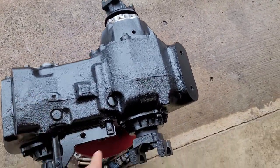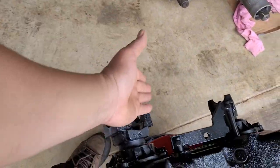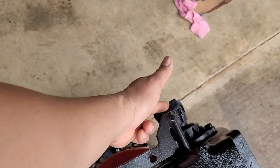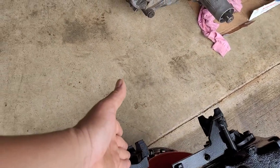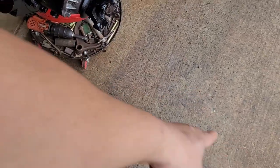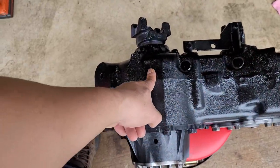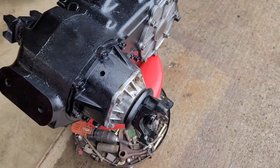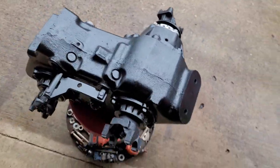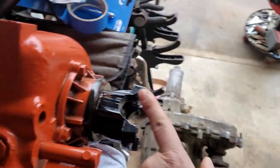This one goes in the front — that's how you drive. That's the front drive shaft. That's the front axle, that's the one connected to the transmission, and then that's the one connected to the wheels. So it's a passenger side drop.